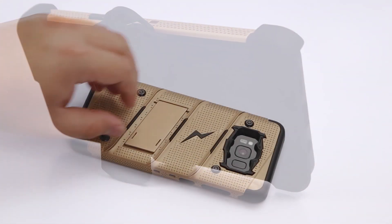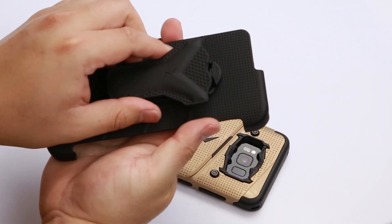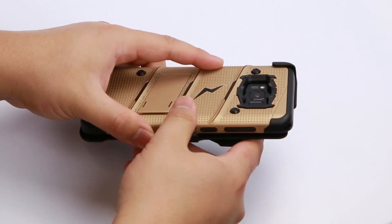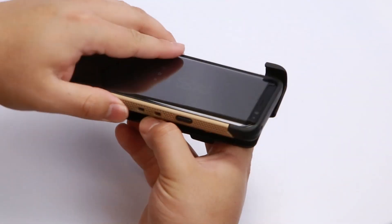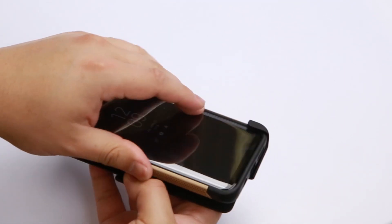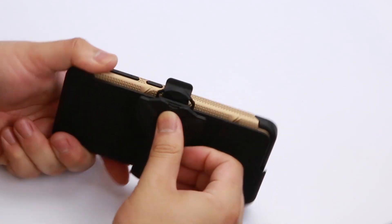The Bolt case also includes a built-in kickstand. The included belt clip is completely rotatable 360 degrees, and with the new Bolt design, your phone clips in facing in or facing out in both directions. Plus, it doubles as a kickstand.